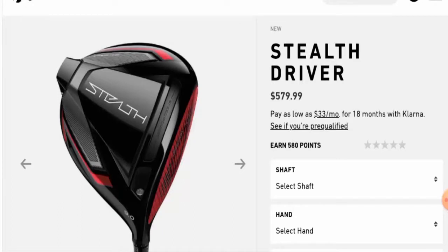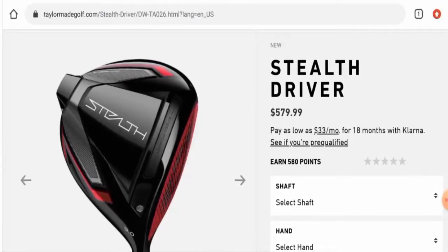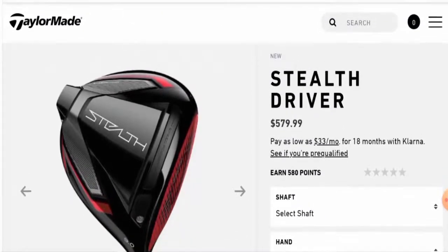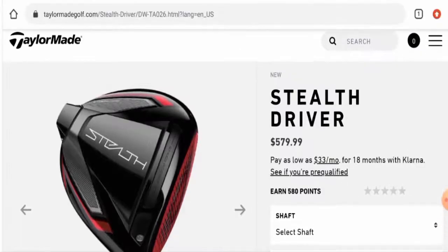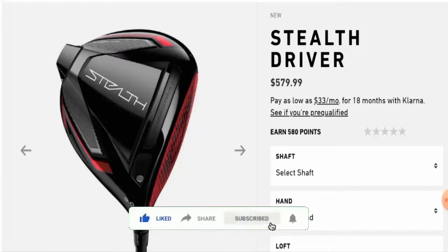According to our research, we found many article-based reviews and many advertisements about this product. In conclusion, this Stealth Driver might be a legit product. It is currently on pre-order with a retail date of 4th February. The website is very old, the trust score is very good, and there are article-based reviews. It might be legit, but we recommend making the right decision after exploring well. If this review was helpful, please comment your thoughts, and do like, share, and subscribe to our channel. Have a nice day.